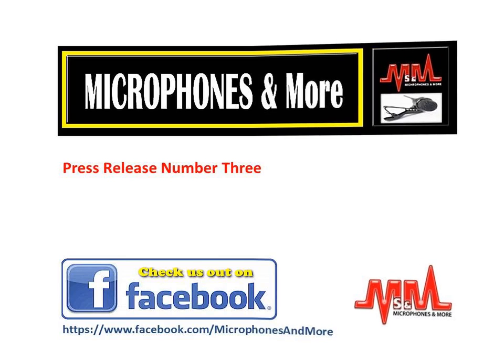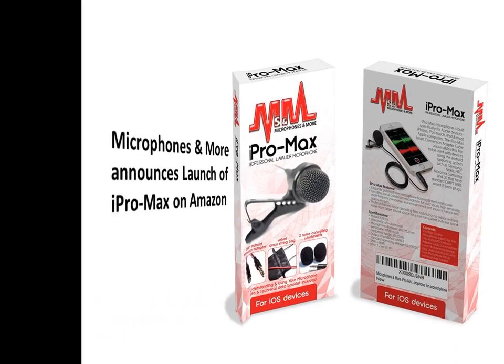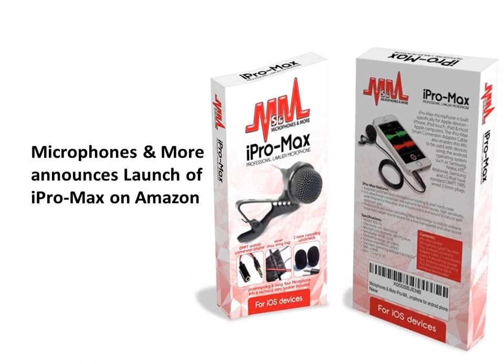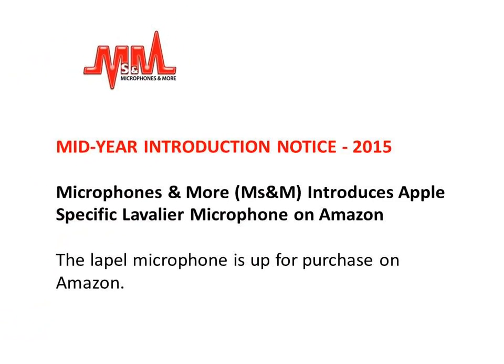Microphones & More press release number 3. For immediate release: Microphones & More announced the launch of the iPro Max on Amazon. With a mid-year introduction notice of 2015, the lapel microphone is now up for purchase on Amazon.